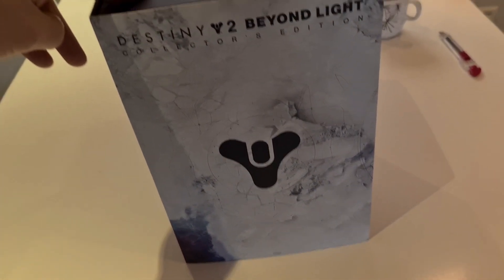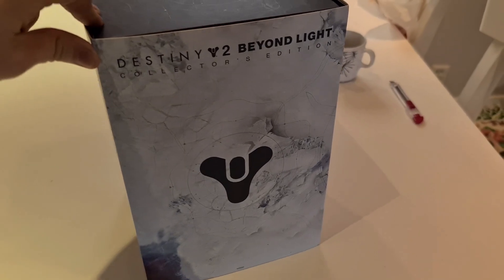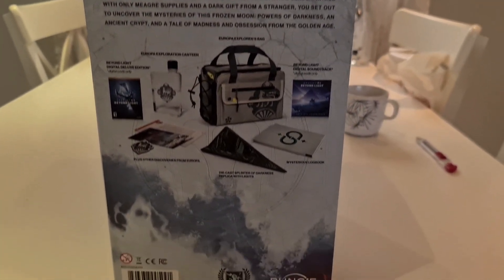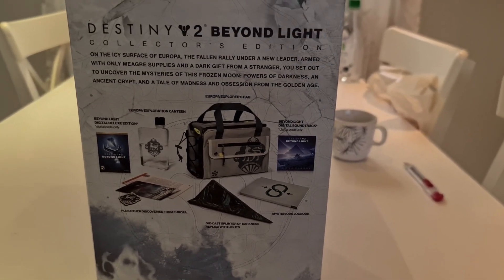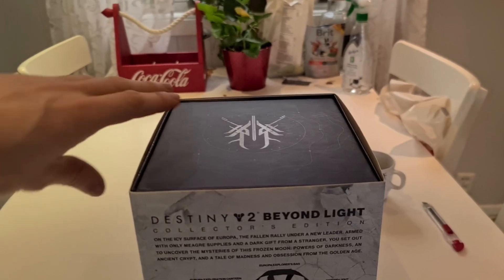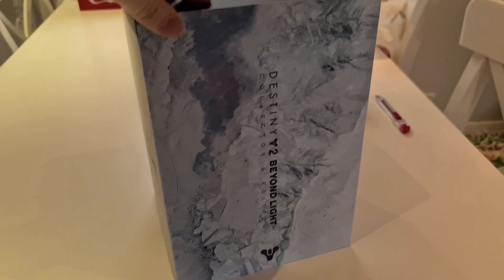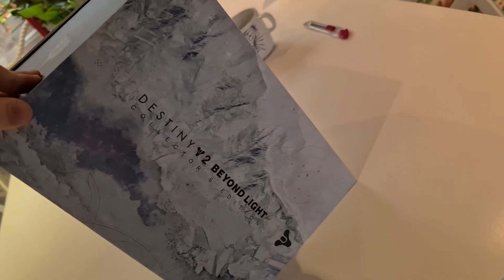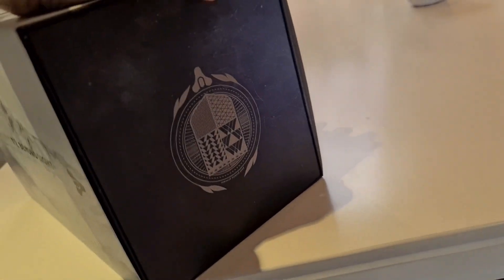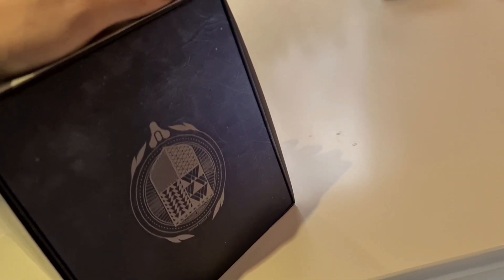Here's the side — an aerial shot of Europa, which is where Beyond Light will take place — and here are the contents of the collector's edition pack. We will go through the items as we continue to open it. On this side, yeah, just a side view of Europa. Looks cool. And on the bottom — oh it's upside down — it's a Destiny emblem.